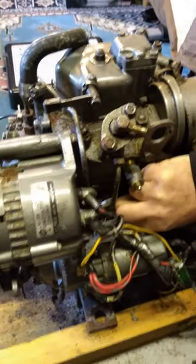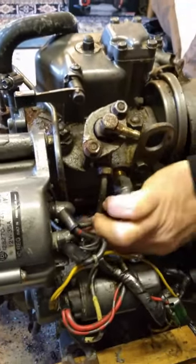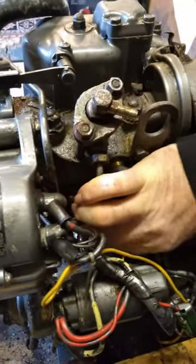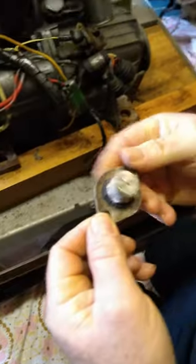So that's the two 10mm bolts out. Pull out the anode — which actually looks like it's full size, doesn't it?